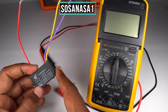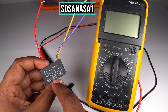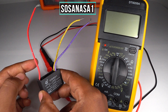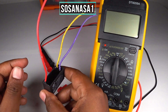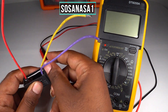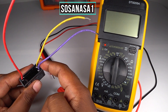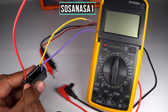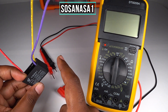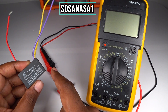This capacitor actually has two capacitors inside one. How do I know that? Just by looking at the cables. In this case, we have one red cable, one purple cable, and one yellow cable — two cables on one side and one cable on the other side. That means this is two capacitors in one.